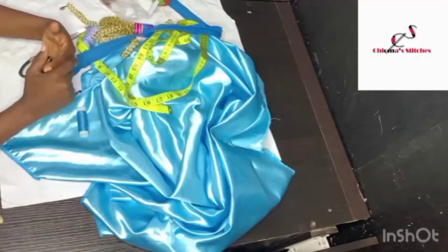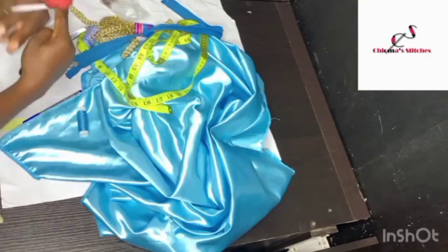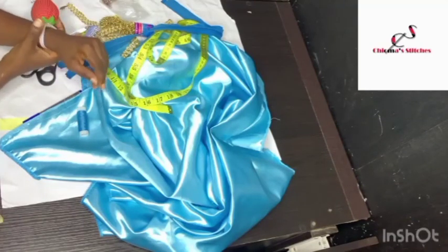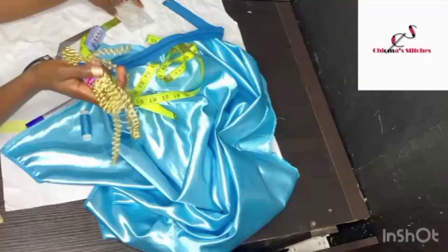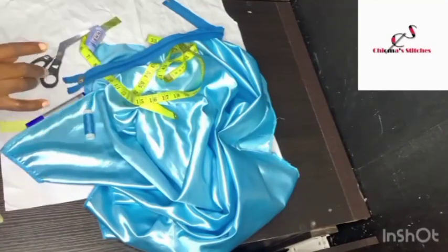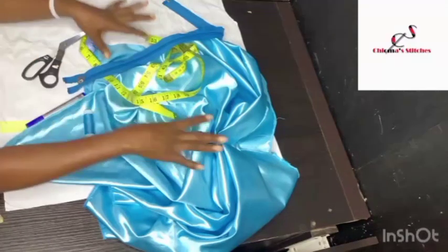Hello guys and welcome back to my channel. My name is Chioma of Chioma Stitches, and today we are going to be making a spaghetti sleeve bustier gown with draping. I intend to design the drape side of the dress with this applique I have here and these beads. So let's get into the drafting process.